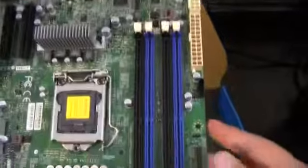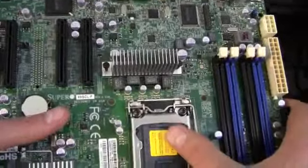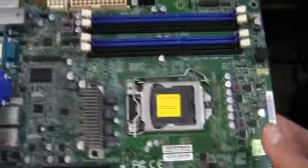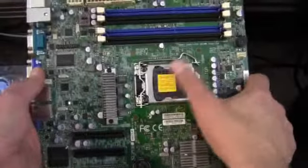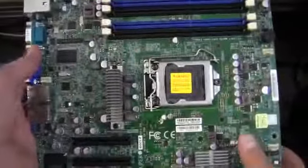Looking at the board, we've got four DIMM slots and socket 1155, which is going to house a Xeon E3 processor. There's a 24-pin and an 8-pin CPU connector. The layout is a little different on server boards — the processor is oriented differently, the RAM is on top, and the 24-pin and 8-pin are on top where the 24-pin normally would be on the side on a desktop board.